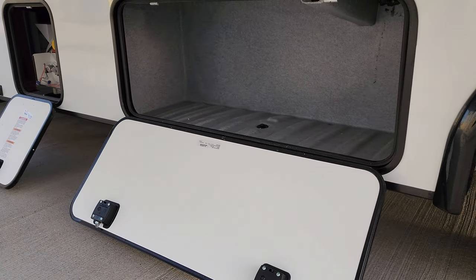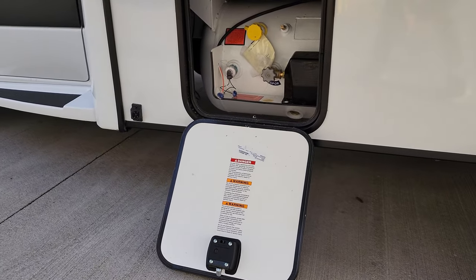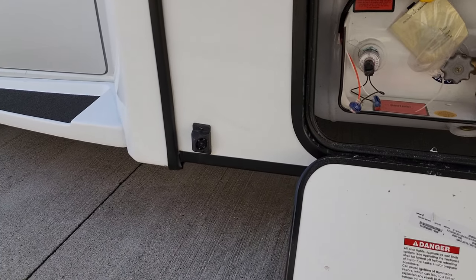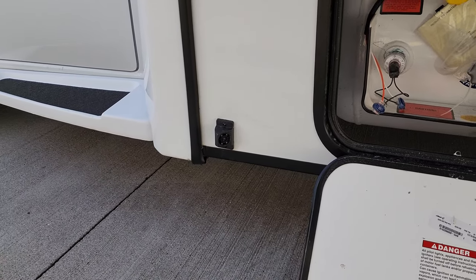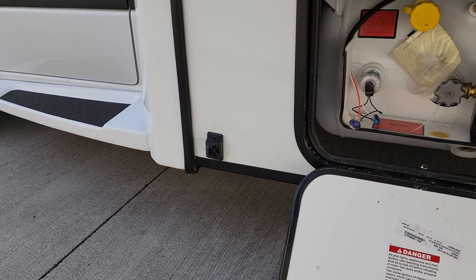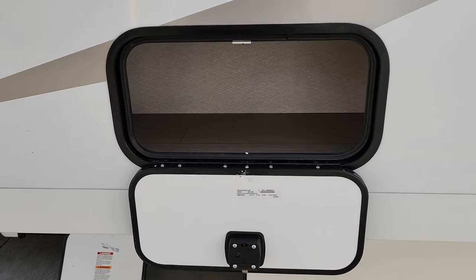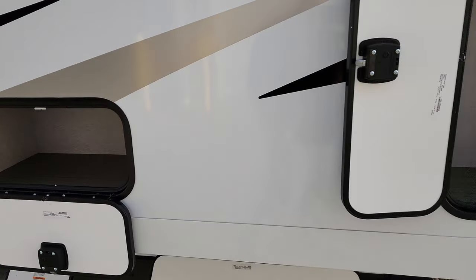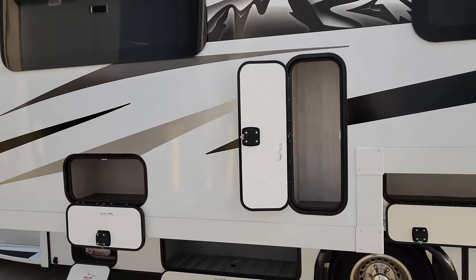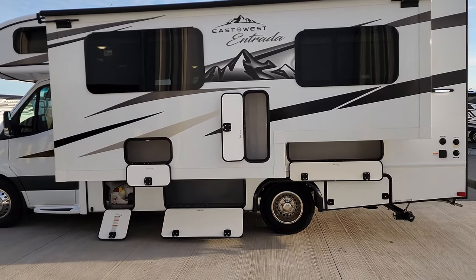There's additional storage down here as well, and you can see the propane tank over here. While we're down here, there is a little side camera — one on each side — so you can see what's going on beside you when you turn on your turn signals. There are a couple of small compartments built in here, and the unit has dual rear wheels.